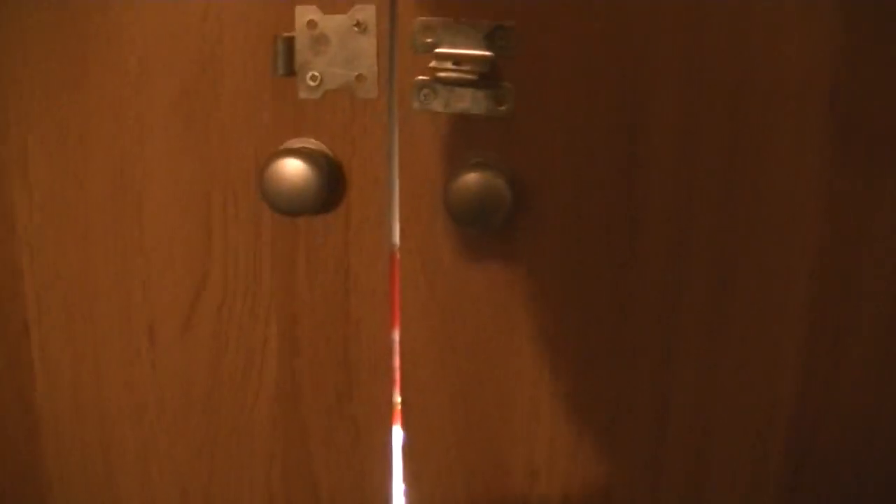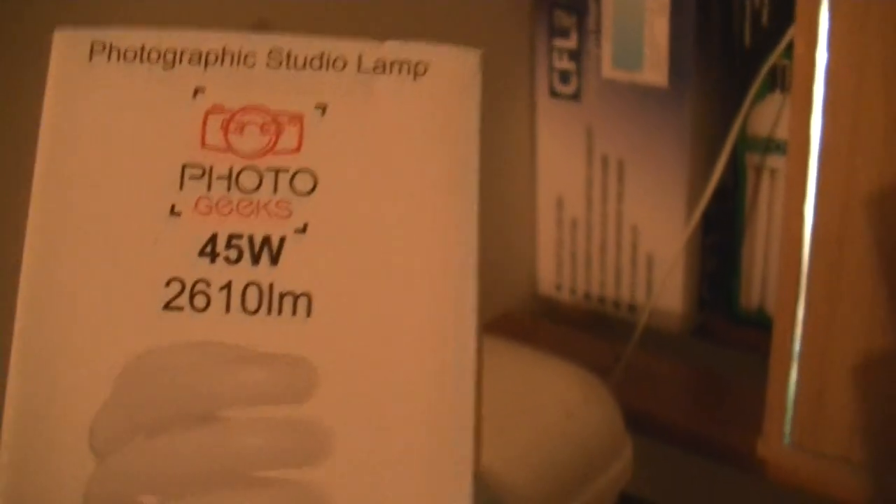Good afternoon, just a little update on the chillies. I've moved them into a box now. First, I'll show you the light they're under — this is a 45-watt, 2610-lumen bulb at 5500K, so it's pretty close to daylight, not quite 6400K. It's a photography bulb and these were like 2 for £13 on eBay, so quite a good deal.